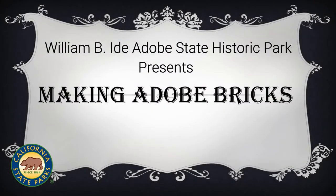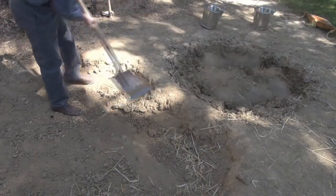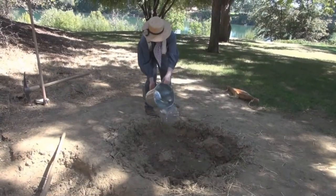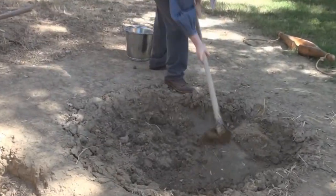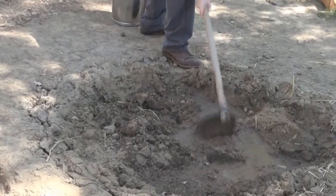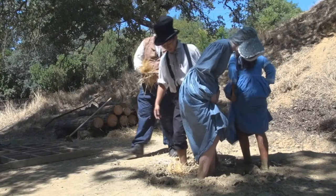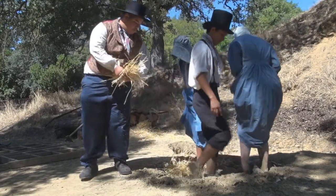Making Adobe Bricks. Adobe soil and water are added to the brick pit and mixed together with a shovel or hoe. It will be mixed further by foot until it is the correct consistency to add straw. Straw enables air circulation to provide equal drying throughout the brick.